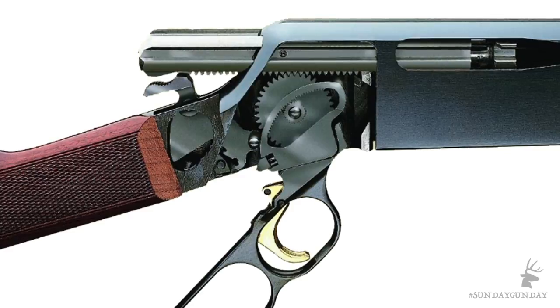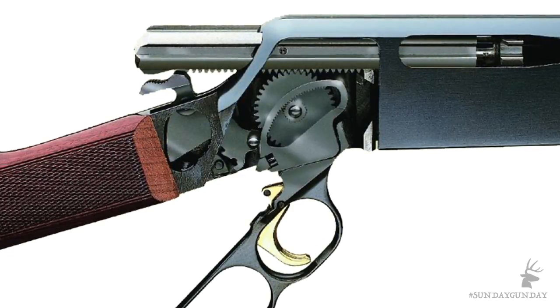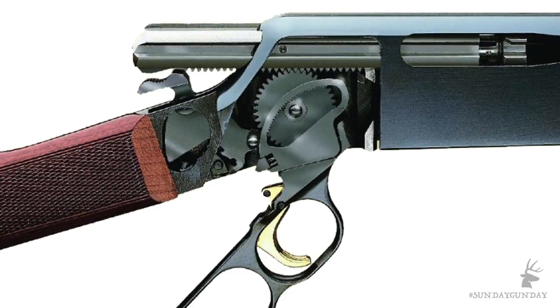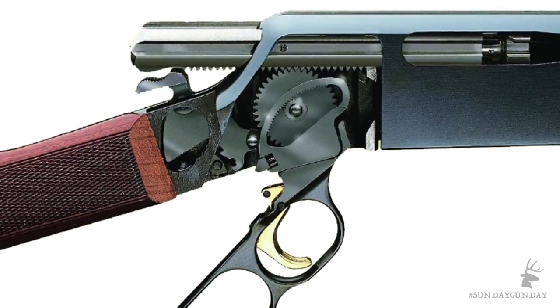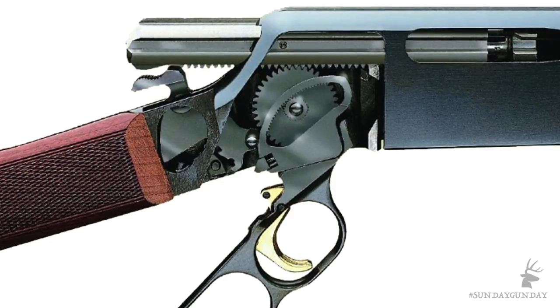While the original BLR had a round bolt body, the Lightweight 81 bolt has splines that match with grooves inside the receiver. Nevertheless, the newer bolt body retains the teeth on its underside, and like the original, has an internal rack and pinion system that drives the bolt when the lever is cycled. This, too, contributes to the action's strength.